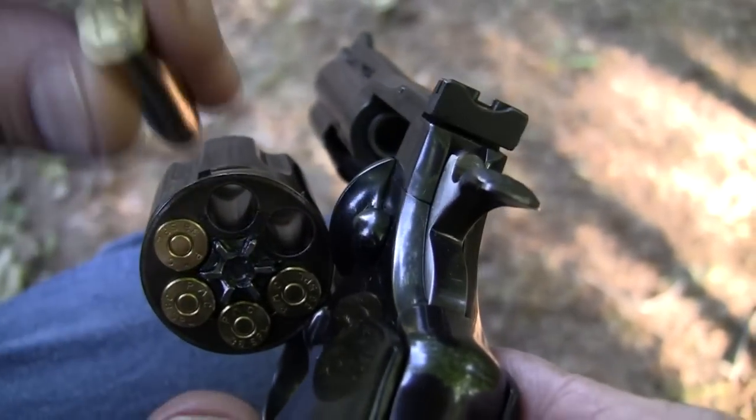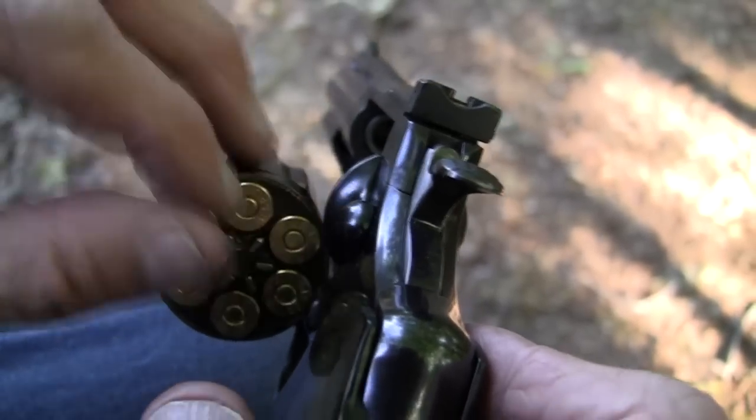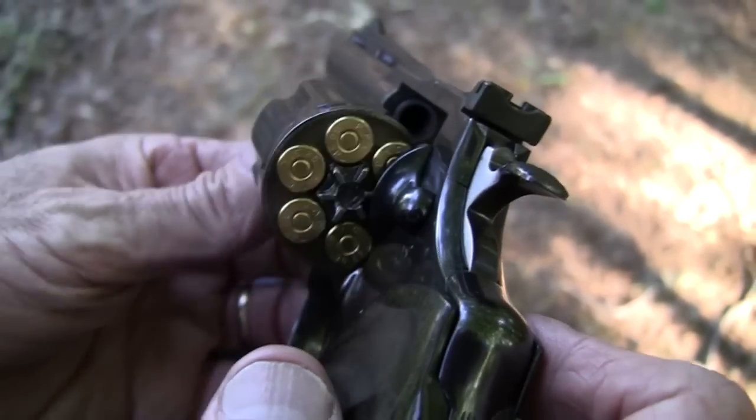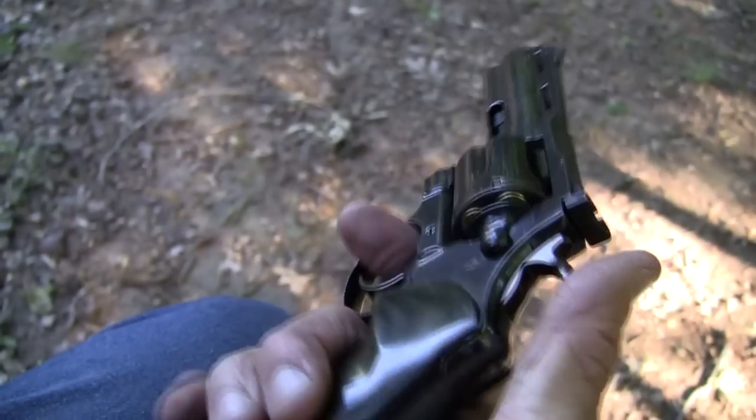This is one of those old-fashioned revolvers. Your magazine is always in the gun — otherwise known as a cylinder. Let's take a couple of shots here.